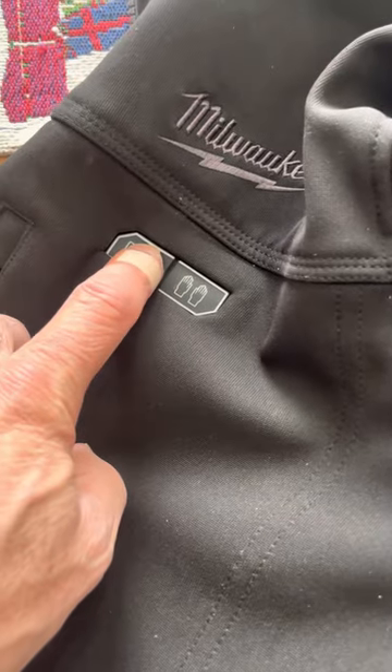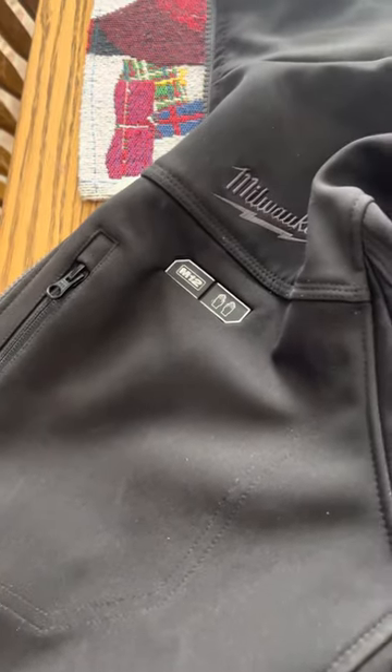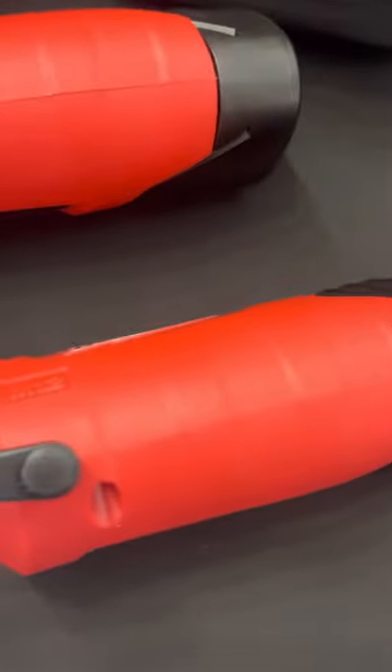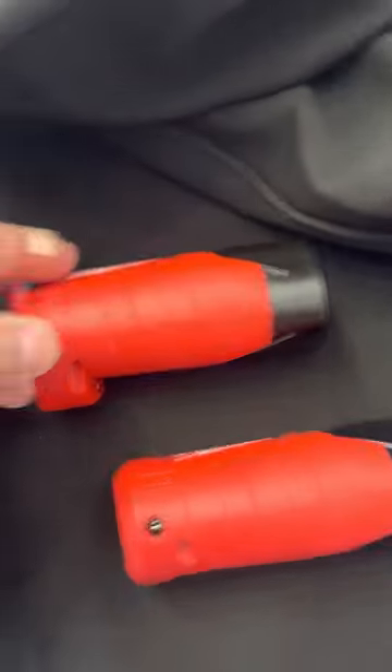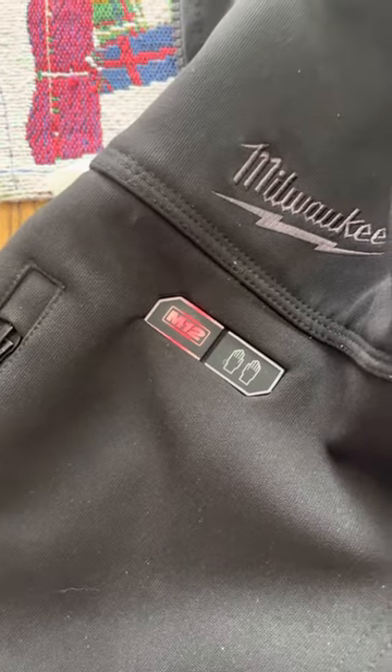Went to turn on the jacket — nothing. I was confused. Tried different wire combinations and everything else. Then I read on another forum that when this shorts out, it actually takes out the battery holder. So I went and got my son's jacket battery holder, plugged it in, hit the button — boom, repaired.